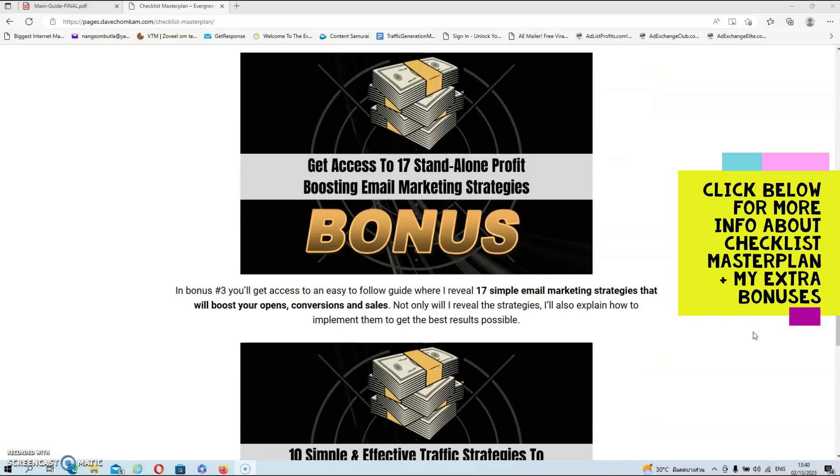Then we have bonus number three. In bonus number three, you'll get access to an easy-to-follow guide where I reveal 17 simple email marketing strategies that will boost your opens, conversions, and sales. Not only will I reveal the strategies, I'll also explain how to implement them to get the best results possible.